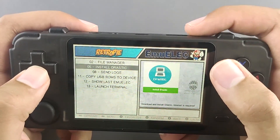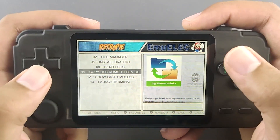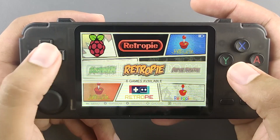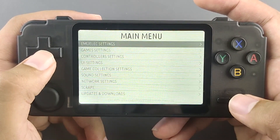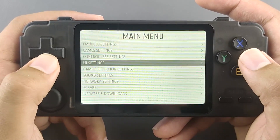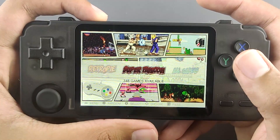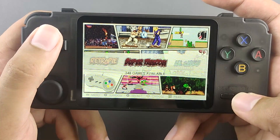To copy USB ROMs to the device, you need a flash drive in the USB Type-A port, and launching the terminal requires a keyboard. All the settings are nicely organized in the start menu: MULX settings, game settings, controller settings, UI settings, game collection settings, sound settings, network settings, updates and downloads, and system settings. You can also safely quit the system, and pressing a dedicated button once will safely shut down the device — a very nice addition.